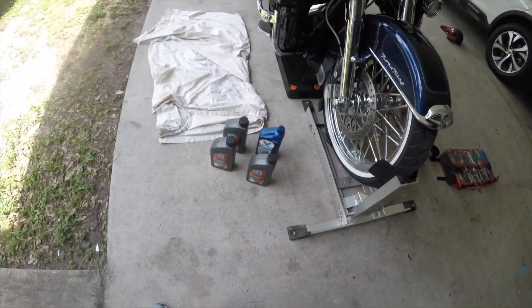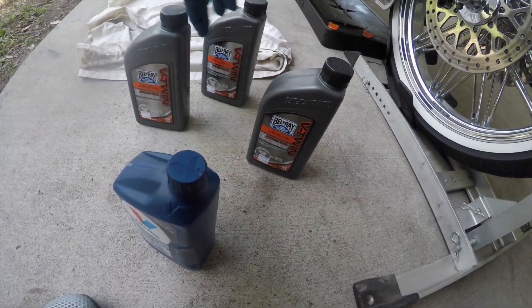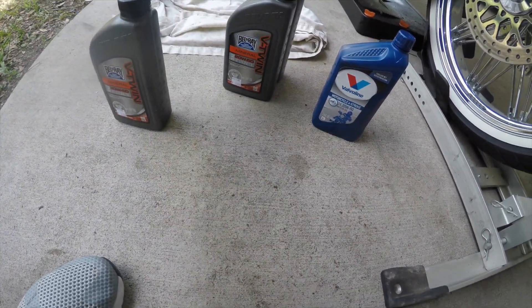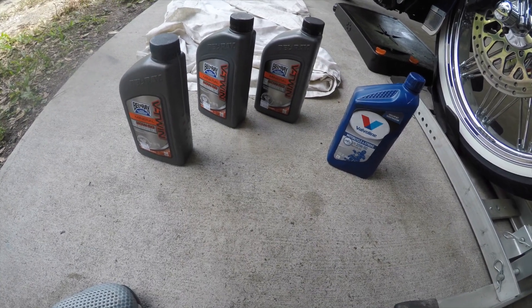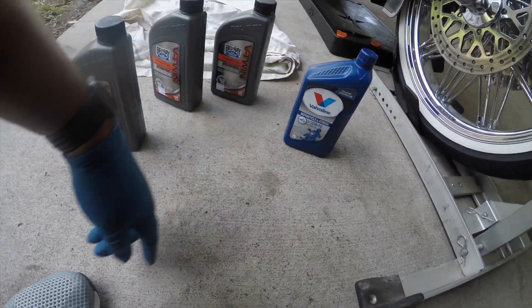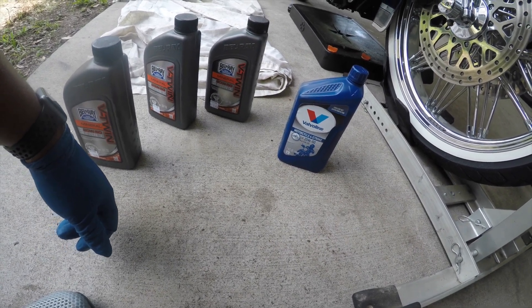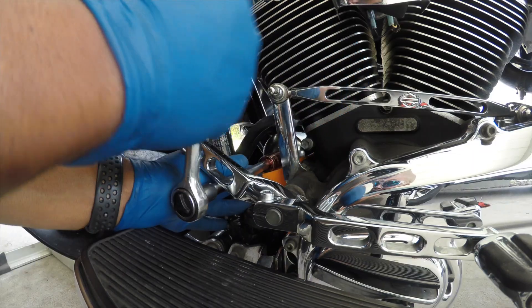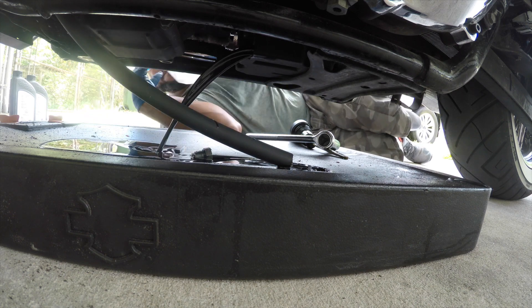I thought I had enough oil but apparently I don't. Since we only put three quarts in last time of this Valvoline, it's ironic — I've got two of these, one of those, and a partial. Normally I use BelRay, but I don't have all three quarts of it, and I'm not going to buy them. I'll go ahead and use up this Valvoline because I want to see the color — at least it's cleaned up. Let's see what we've got.